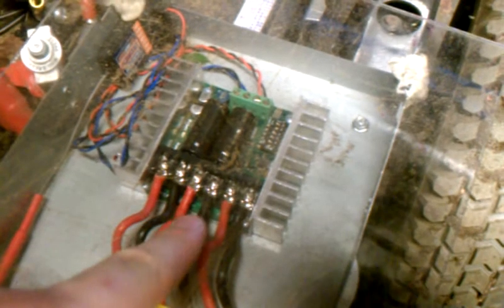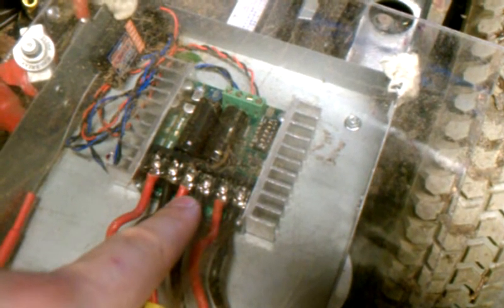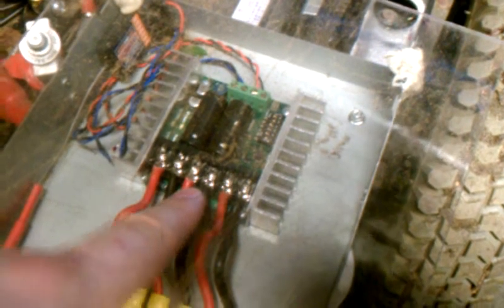They do say be careful when you power it up — you can destroy it. Those middle two are the power in, and if you get it backwards, it says in big red bold print you can destroy this unit.